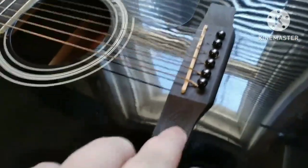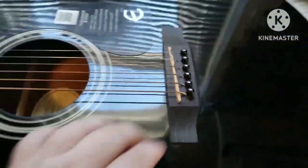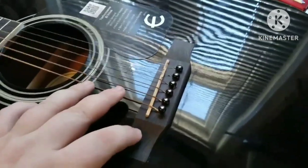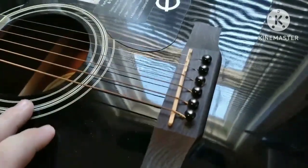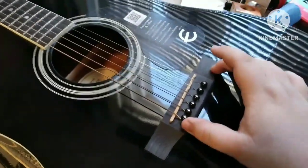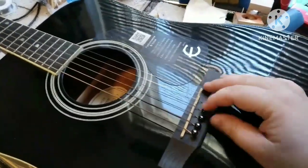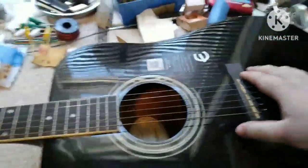I also don't think this bridge is anything nice — certainly not any kind of ebony or rosewood. I'm not entirely sure what it is. If it is ebony, it's going to be some type of pretty cheap ebony since this is an import. Plastic bridge pins.